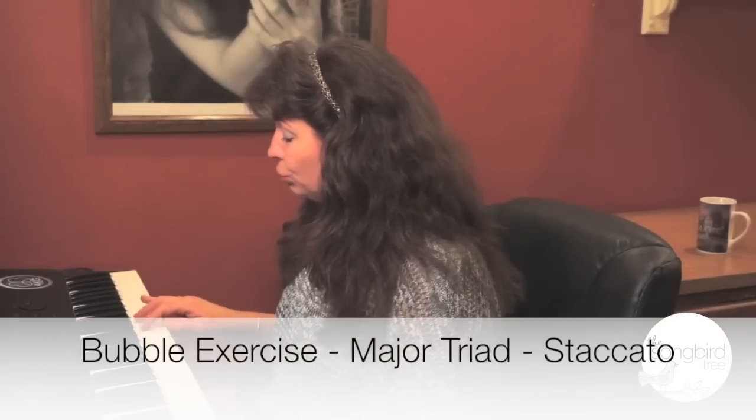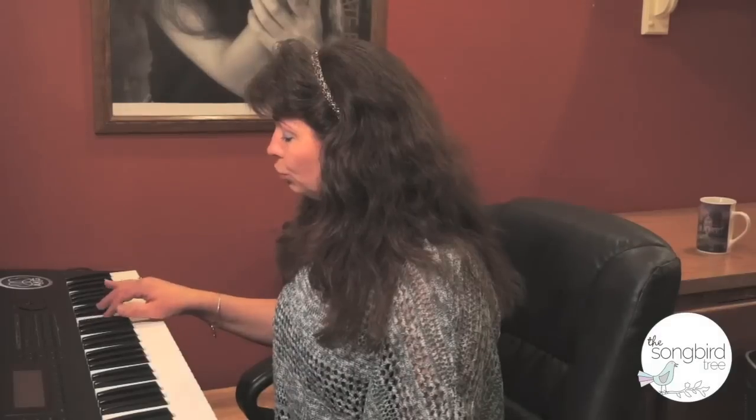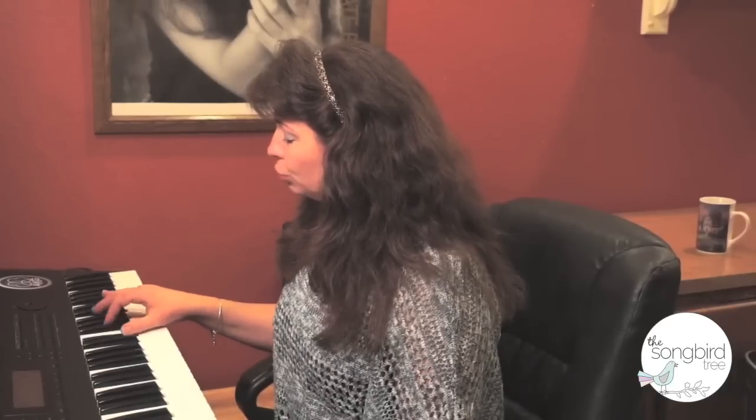Here are some basic bubble exercises to get you started. Here we are at the keyboard and we're going to do a triad with the bubbles on staccato — unjoined, light, bouncy notes like this.